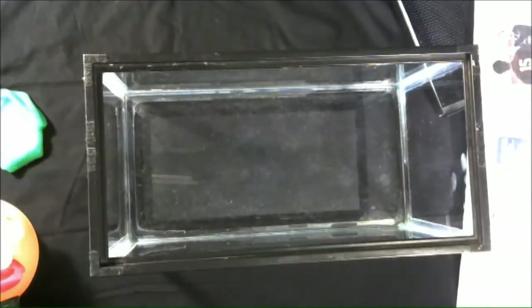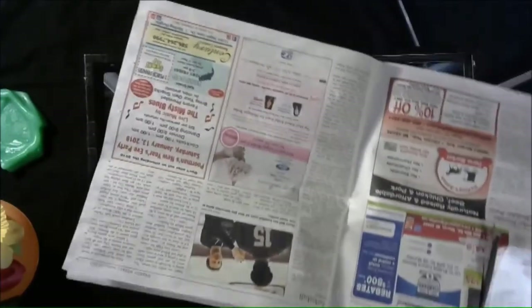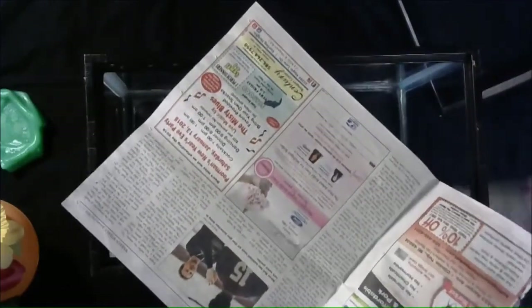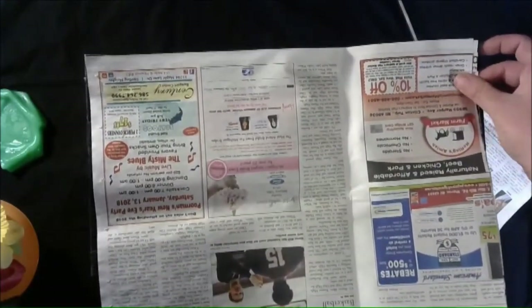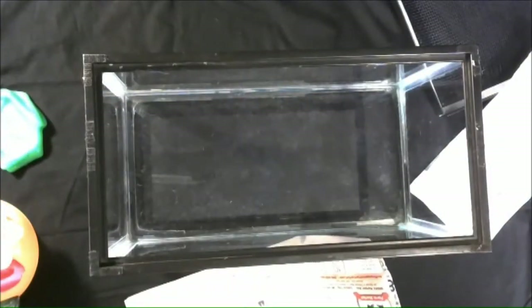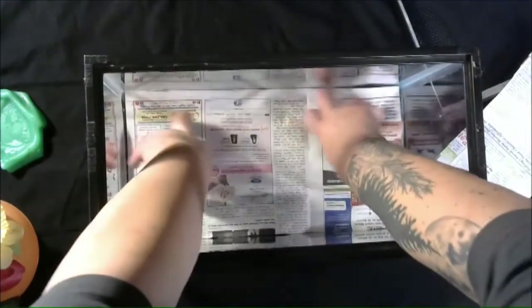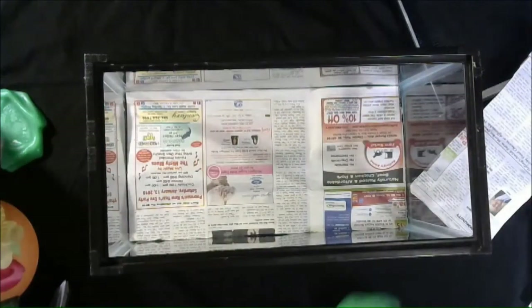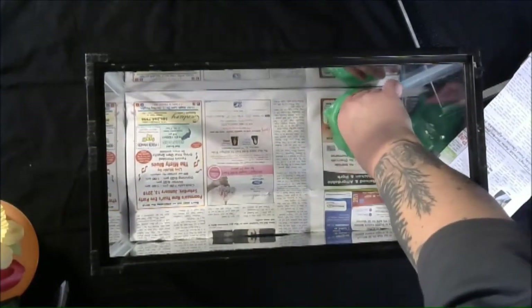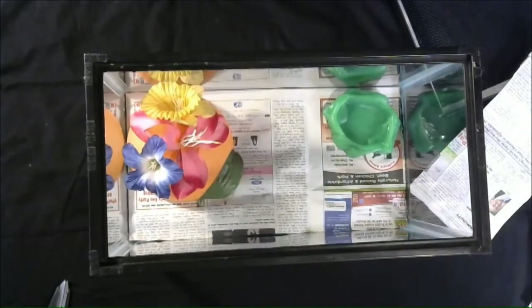First thing we've got to do is put down our newspaper — pretty simple. I'm going to use two layers, cut to size. Remember kids, do not use your mother's sewing scissors — I did that once as a kid and never did that again. Let's get this put together — put the newspaper down nice and tight, then the small water dish, and put the hide in there. That's pretty much all set; all we need now is to add the snake and some water.